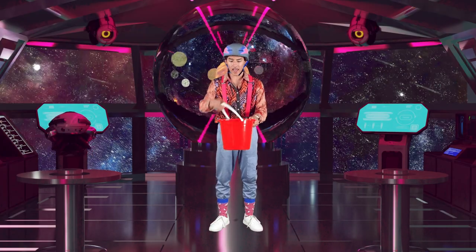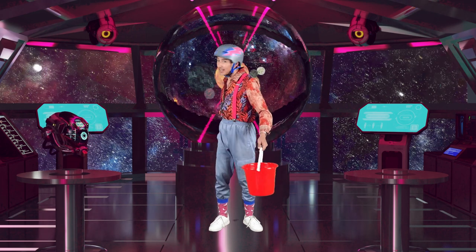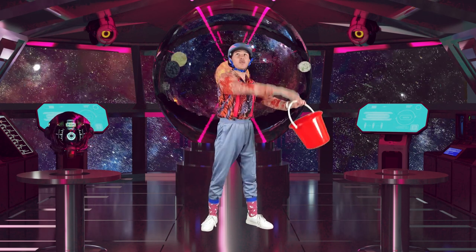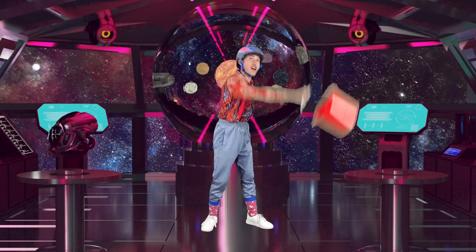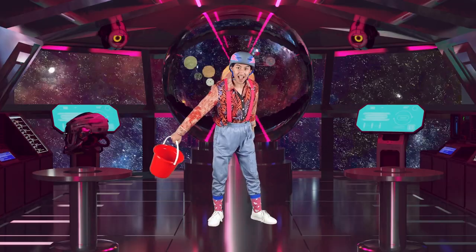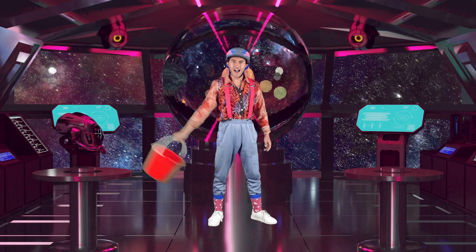We're going to grab the bucket, like so, and grab the handle. Make sure that there's nothing next to you, okay? We're going to grab our bucket and make a big circle with our arms, just like so. Ready? Three, two, one. Great job, everyone. Okay, can we do two rotations? Again. One, two. Excellent.